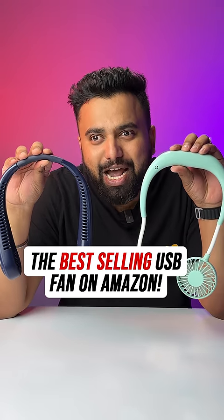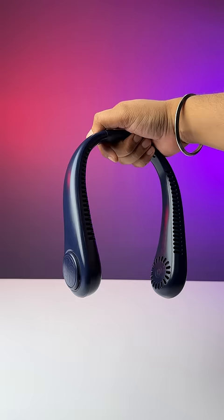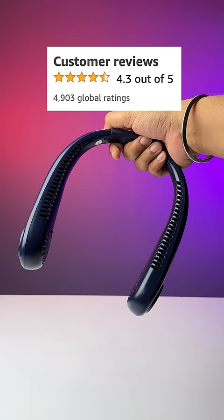I ordered the two best-selling neck fans from Amazon, but this one did not work, so let's talk about this one. This has more than 4,800 ratings with an overall rating of 4.3. Before I talk about what's bad, let's talk about what's good.